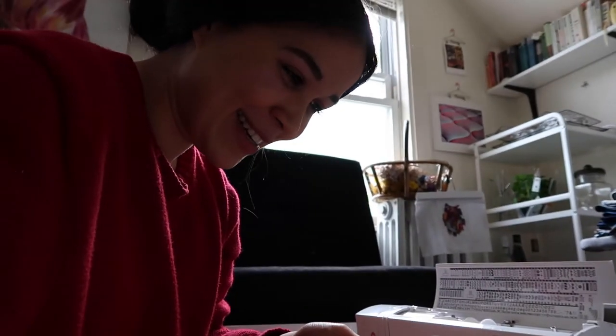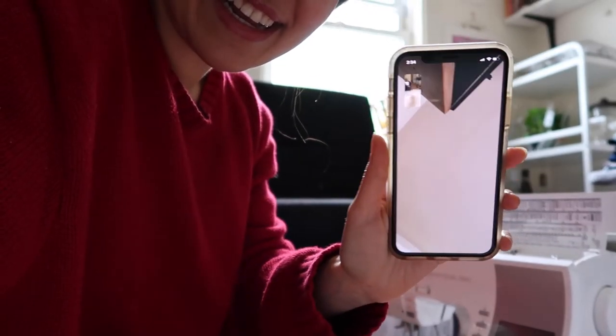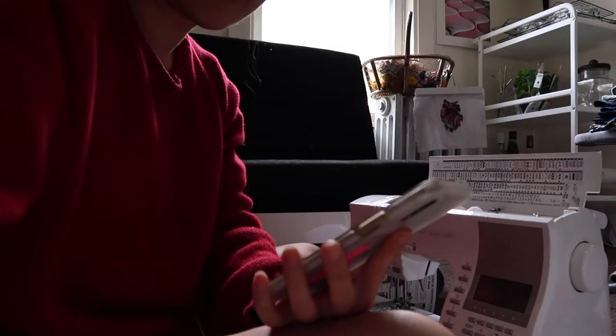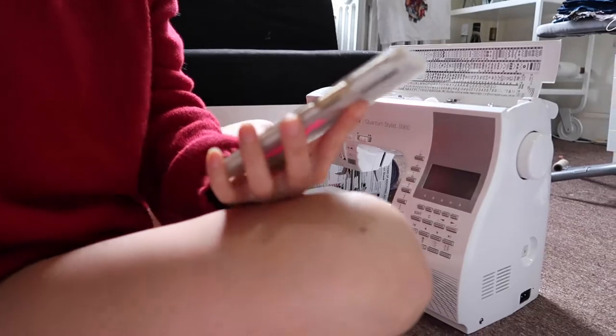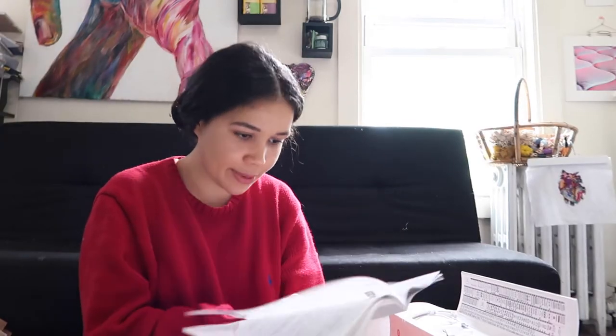Hey Alberto! Say hi to the camera. I'm unwrapping my new sewing machine and showing it in the middle of opening it. Do you want to see it? It looks so cool!